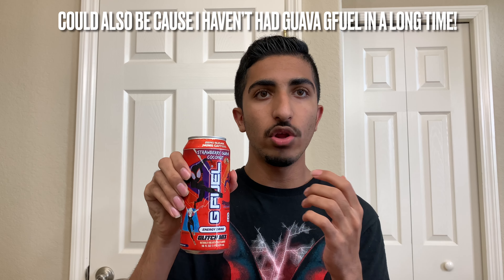I feel like this is one of those cans where I'm tasting strawberry and guava. I'll take a sip — first I'll taste strawberry, it's strong, then I'll taste some guava mixed in there. Then I'll take another sip and get guava and then strawberry. It's kind of like a back and forth thing — not a bad thing, it's pretty cool. That guava is definitely very good. I don't know if they're using the same guava as in the OG guava G Fuel flavor or if this is a brand new, different, and improved guava flavor.